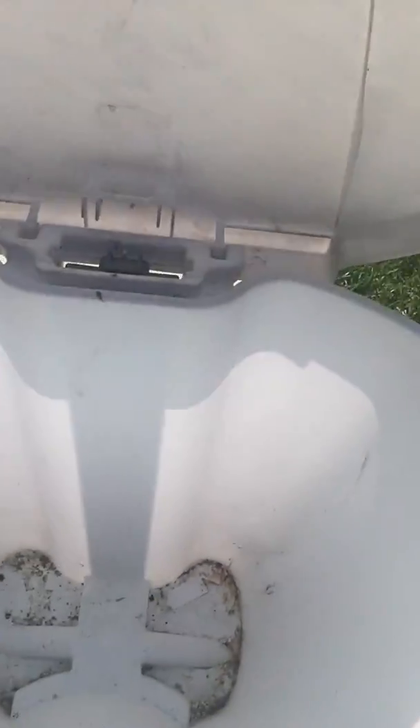Hey everybody, this is a live demonstration on how to use doTERRA lemon oil to clean this disgusting garbage can. Take a look at that — look at all that old dirt and grime.